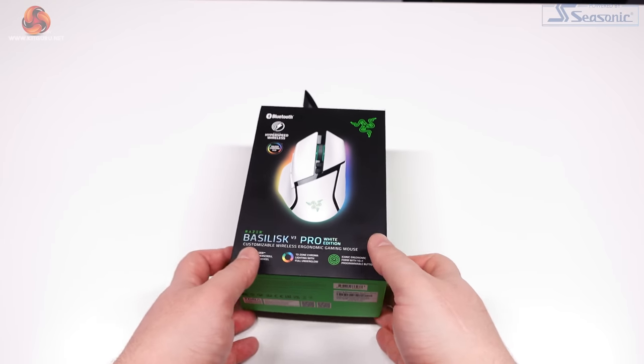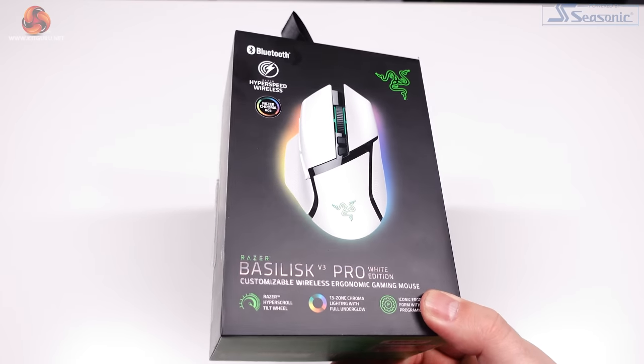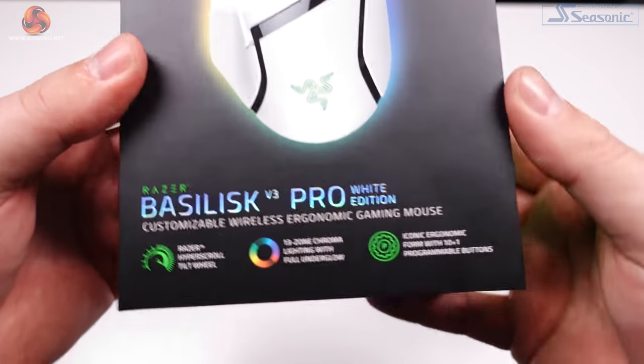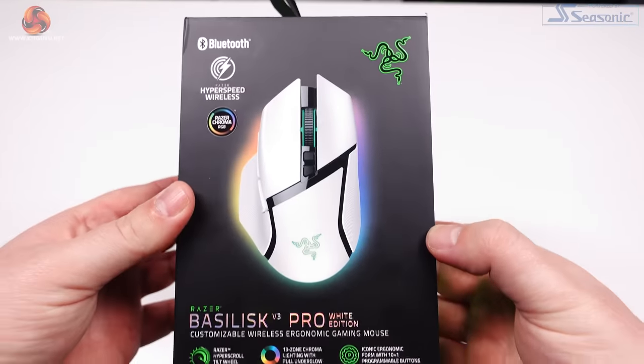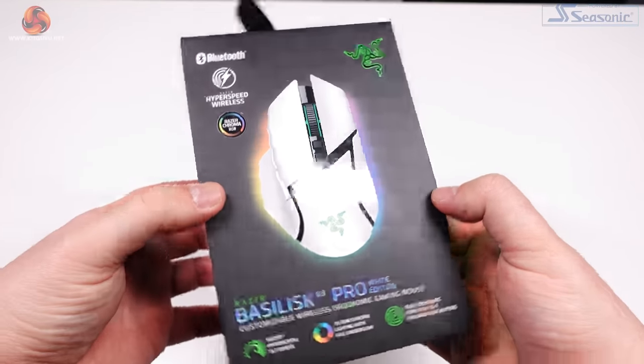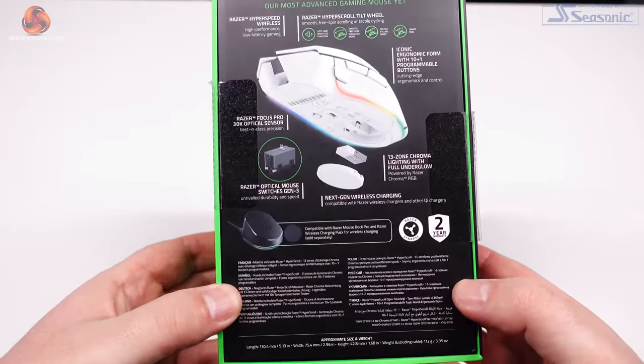I'll start by showing you a quick unboxing and talking about the design of the mouse overall. The box is standard issue Razer stuff, branded with their recognisable black and green colour scheme. There's a picture of the mouse on the front and then some details on the features of the Basilisk on the back of the box.